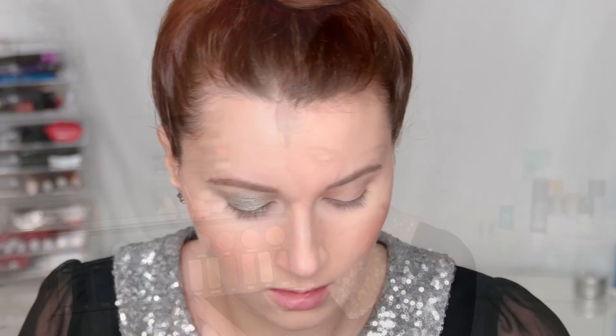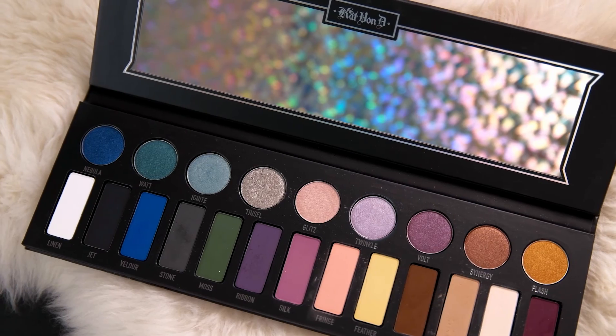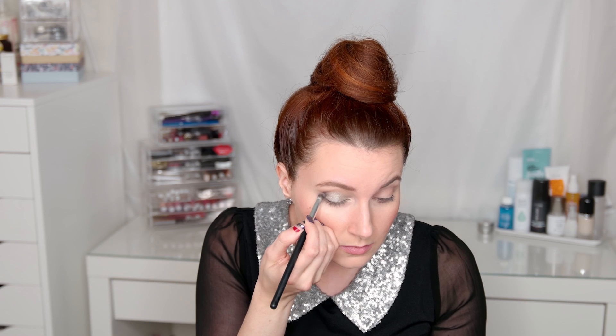Making sure that's pushed in really nicely. Next I'm going into the shade Fringe — it's kind of a peach shade, one of my favorites in the palette — just putting that into my crease. Then I'm going in with the shade Stone, which is a neutral gray, a little bit cool, putting that into the crease focusing on the outer V, making sure it's really nice and well blended.